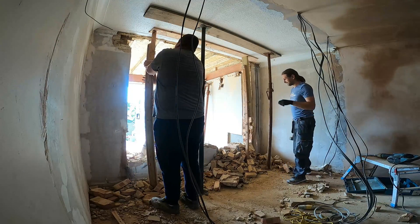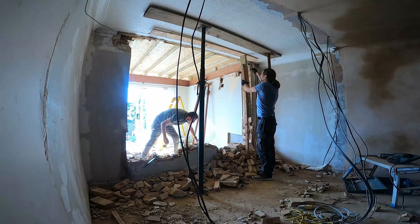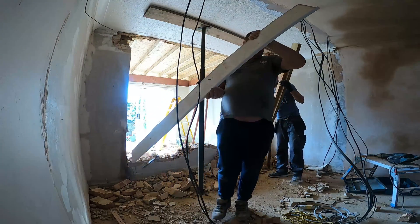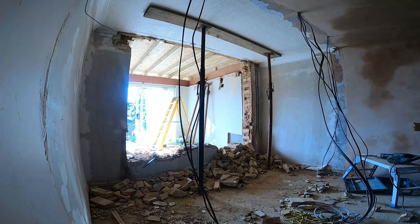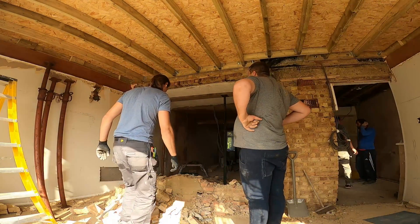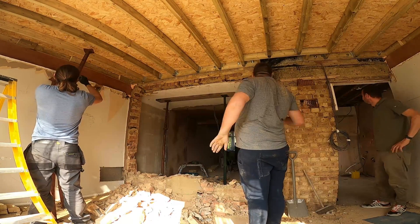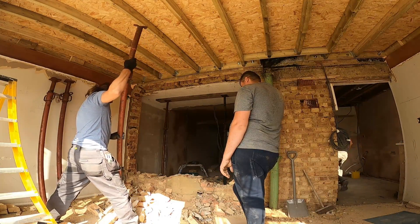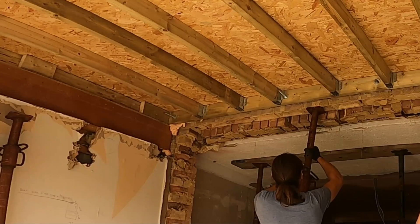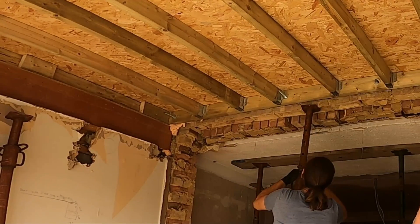So right now I'm going to install the acros on this side, then pass to the other side. Now we are on the other side and I'm going to install another acro. As you can see, next to the ceiling we have brickwork that is loose — I can just push it with the acro because they are almost falling down.